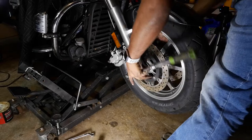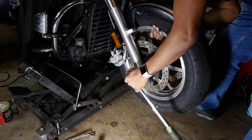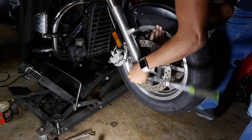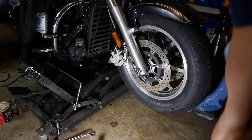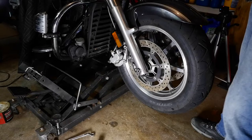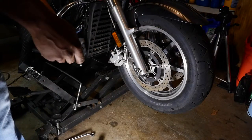Now you're just going to snug this up — just snug — and that's on. Now I'll go put my rotors on.